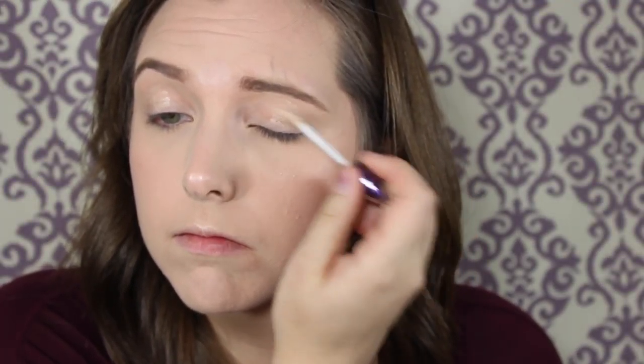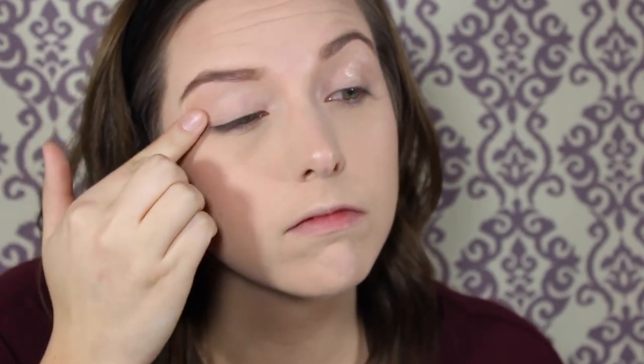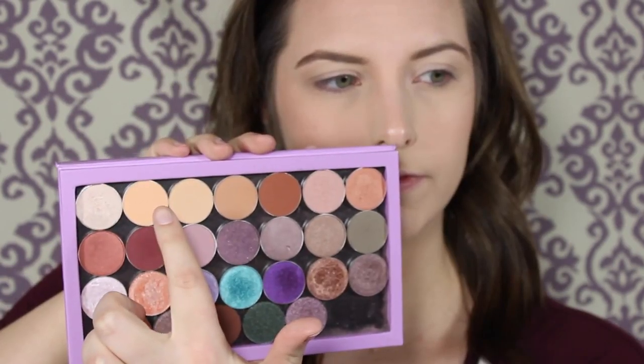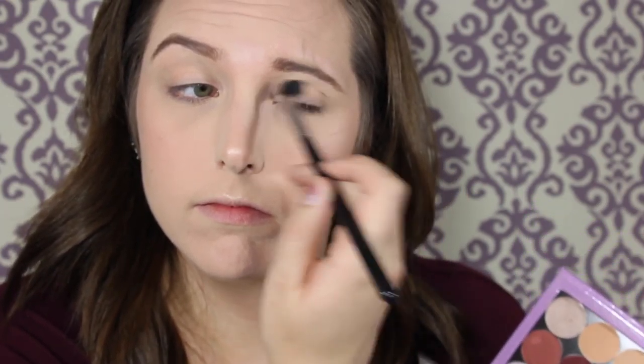Next we're going to start with eyes, and we are going to take the Urban Decay Eyeshadow Primer Potion — just prime our eyes for eyeshadow. The first color I'm going to take is Peach Smoothie, and I'm just going to start building that up in my crease. This is a really nice transition color.